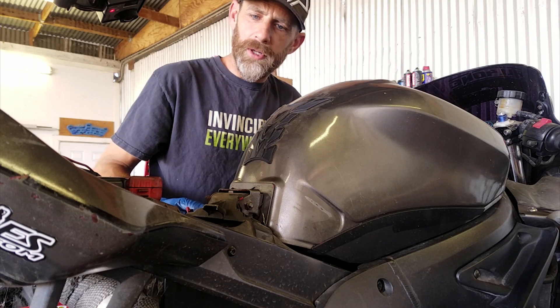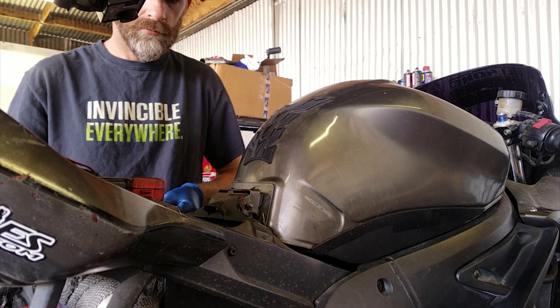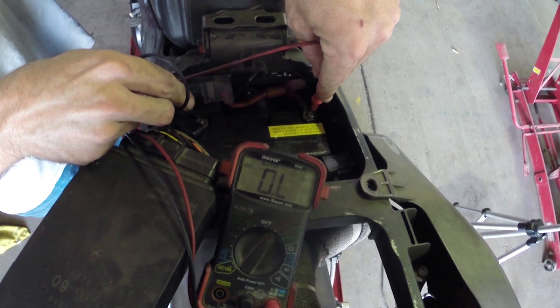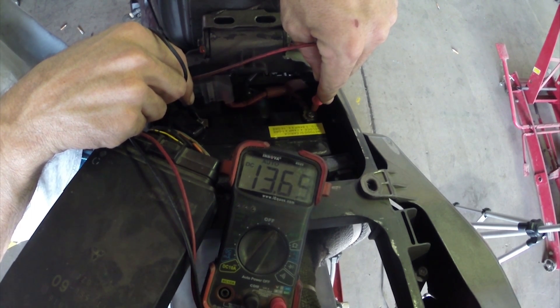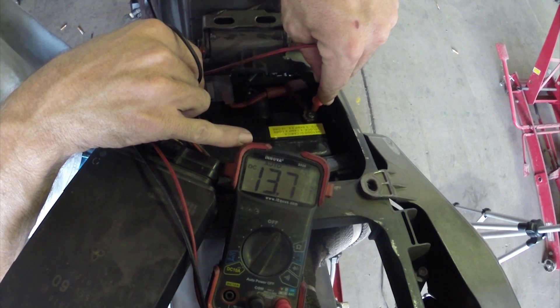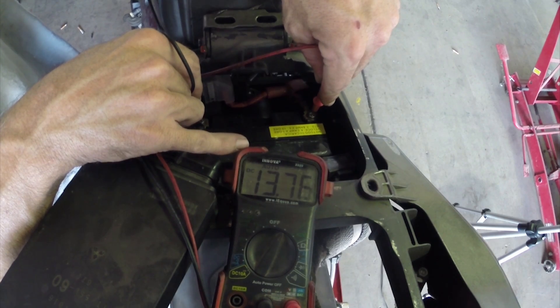I've got my trusty multimeter back out. I'm going to fire this bad boy up and see if we're getting a charge. We're at 13.75 and climbing as it gets warmer. The warmer the bike gets and the higher the RPMs, obviously the better the output. I'd say we're doing pretty good here.